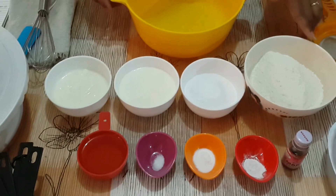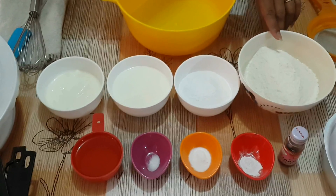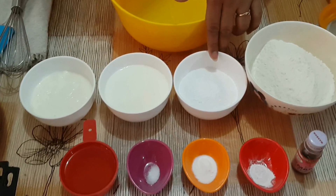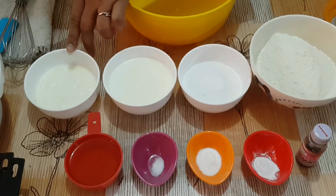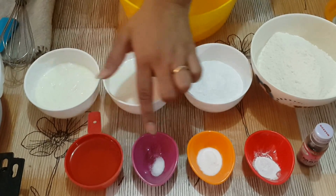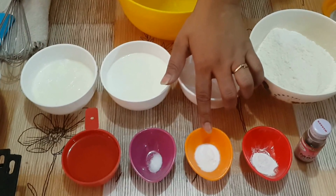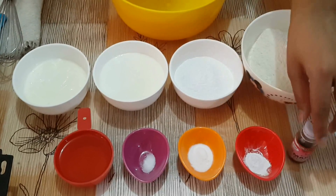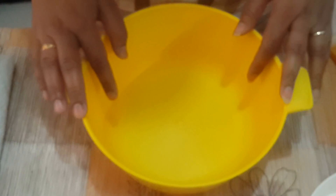For this recipe, we need 140 grams of all-purpose flour, 100 grams of sugar, 180 ml of milk, 120 ml of curd, 120 ml of oil, a pinch of salt, 1 teaspoon of baking soda, half teaspoon of baking powder, and 1 teaspoon of vanilla essence.